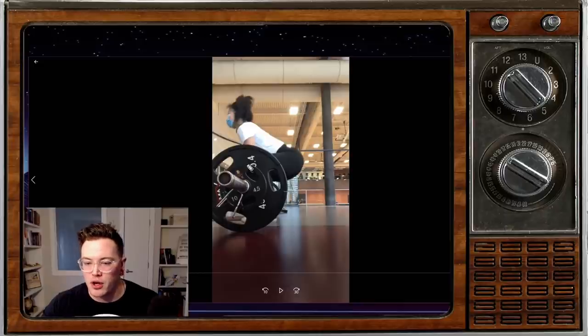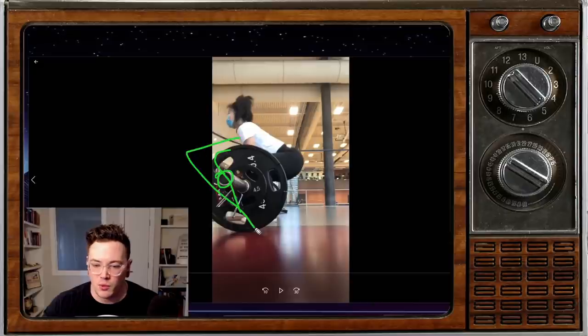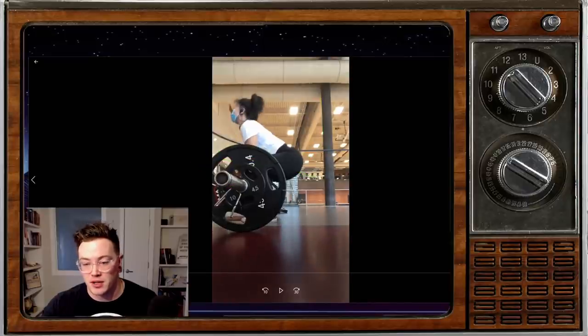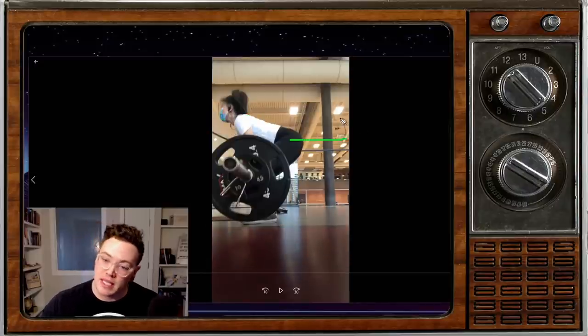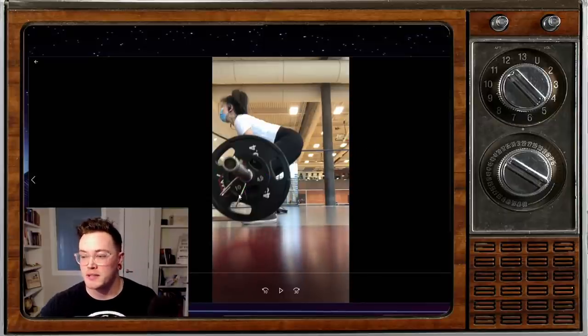So I would probably start the hips a little bit higher. One way I would coach that is to try to keep your knees a little bit further back. Imagine there's a wall just in front of the bar. If your knees come way over in front of the bar, that's when we're going to be sitting the butt down too low, knees too far forward — and then as you can see, when we start the lift, the hips shoot back and we get pulled forward. So number one: keep the hips back, keep the knees back just a little bit to give yourself a stronger and more consistent start position.